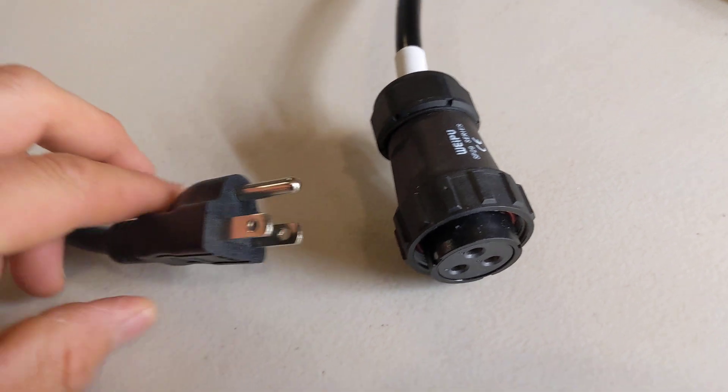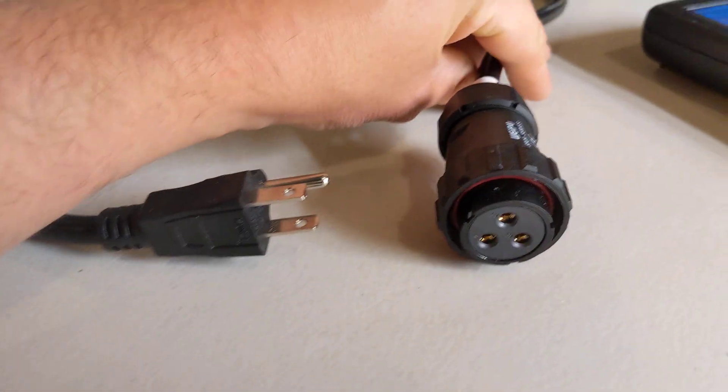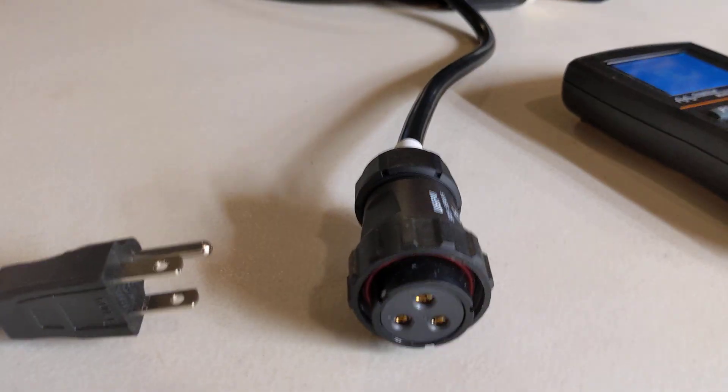So I can use this to figure out which plug corresponds to which pin. Each pin on here is actually labeled one, two, and three, which helps me identify what's what.